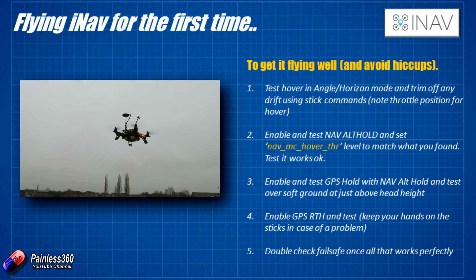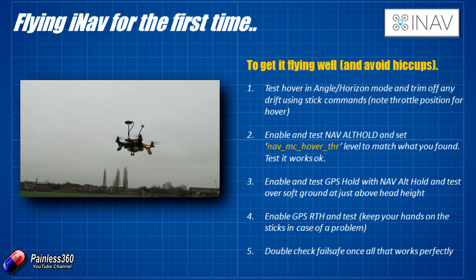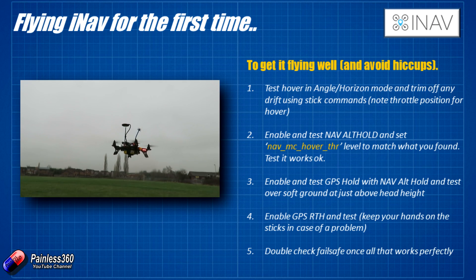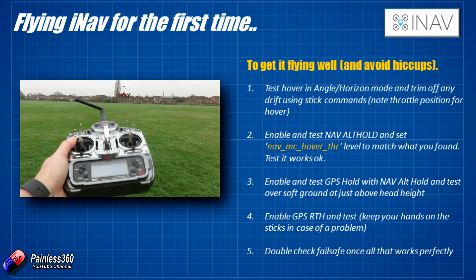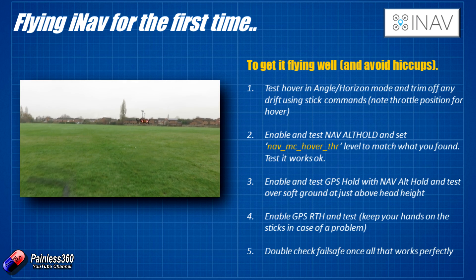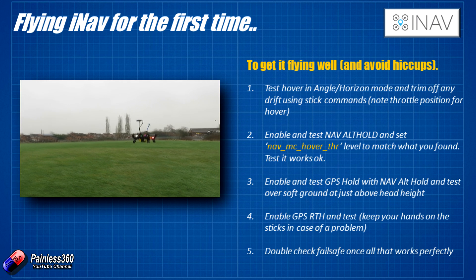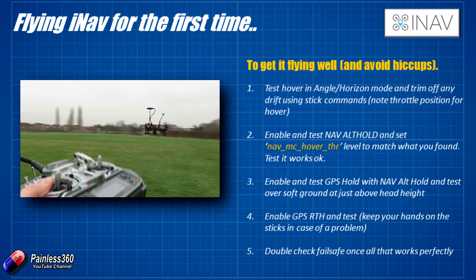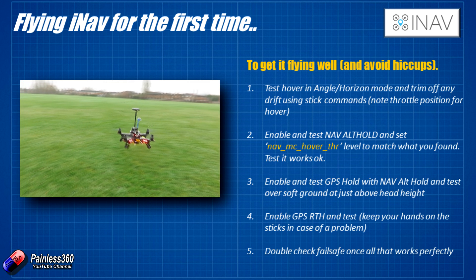In the third test, we turn on GPS hold mode combined with nav alt hold, which we've just proved works. This should give us a 3D hold in space, and that's exactly what we've got video of here. Go out over a nice grassy area with plenty of room around you. The board will not arm unless it has a solid GPS lock — that's part of the arming checks. Once the GPS is locked and you've armed and taken off, put it just above head height, pop it into GPS hold with nav alt hold, and let it sit for a couple of minutes.